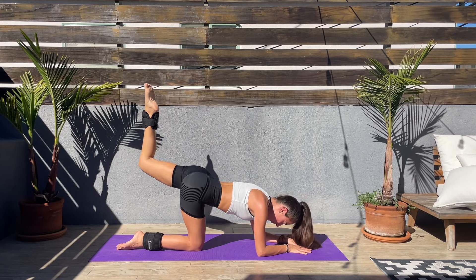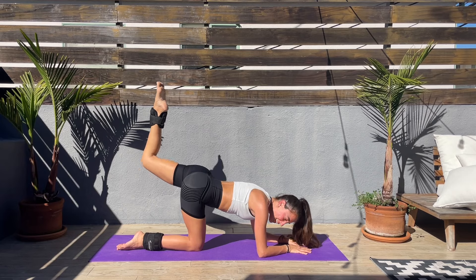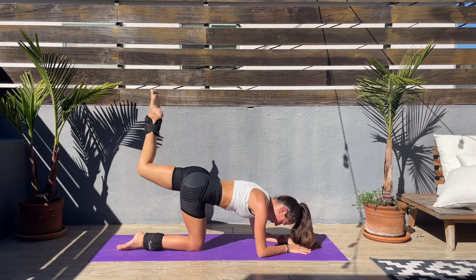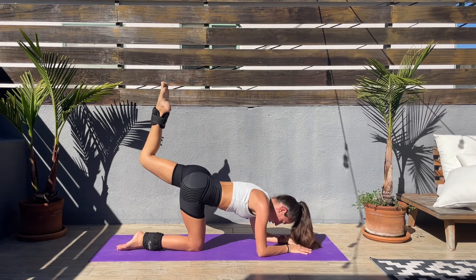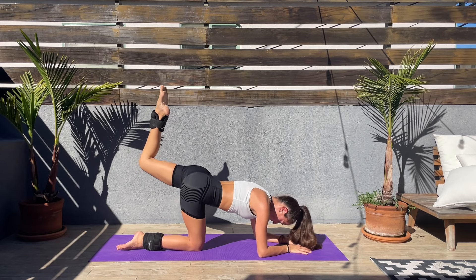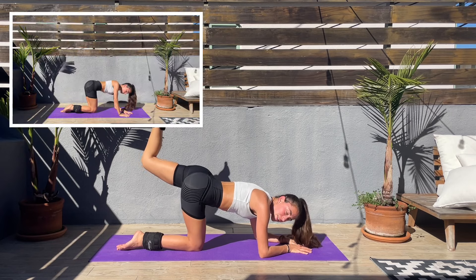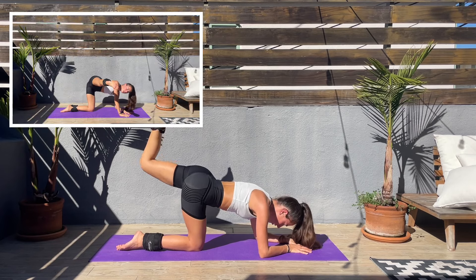We're all feeling the same. Come on, keep pushing — attention on that booty. My booty is on fire! Last couple of seconds and we'll go back to the right leg.